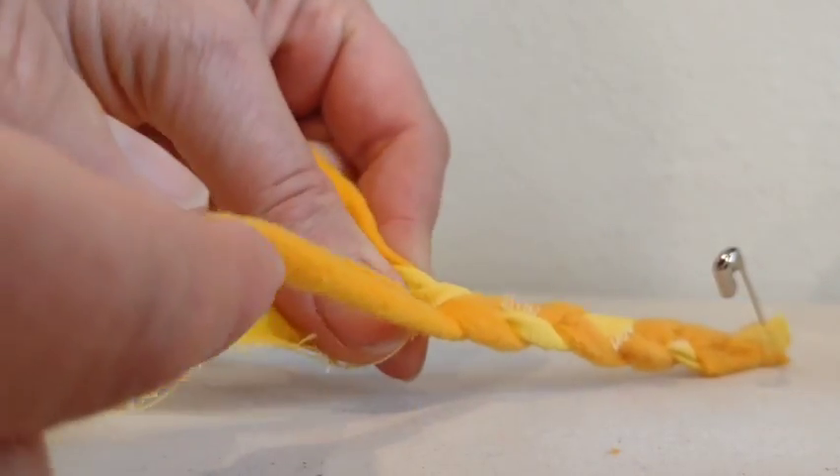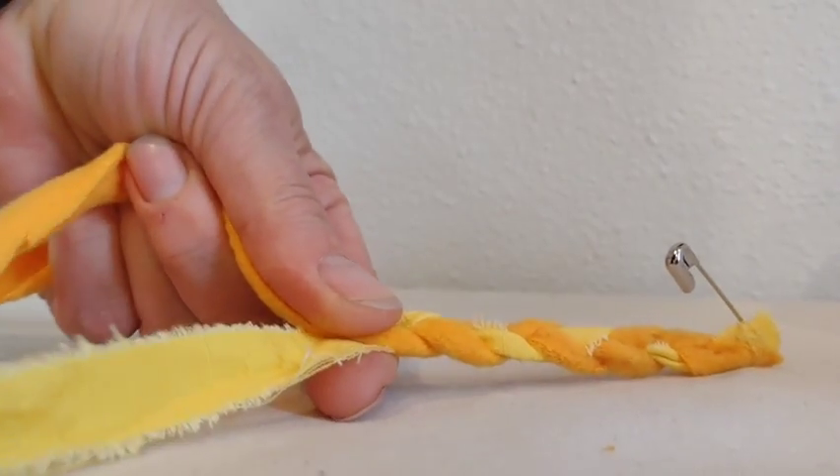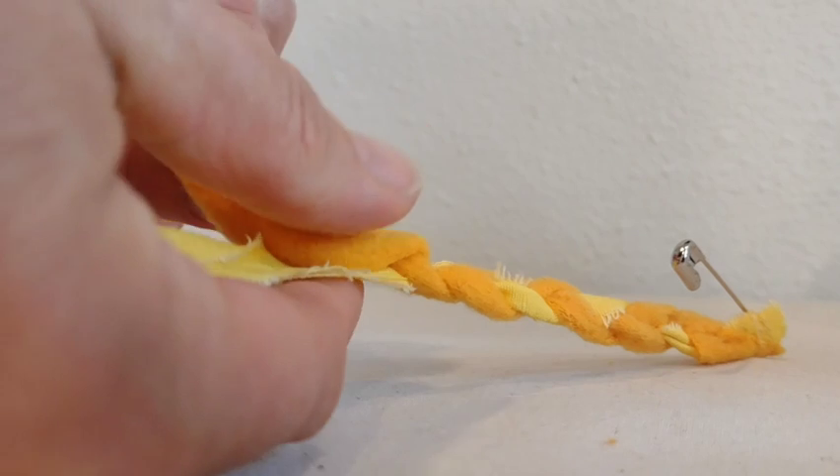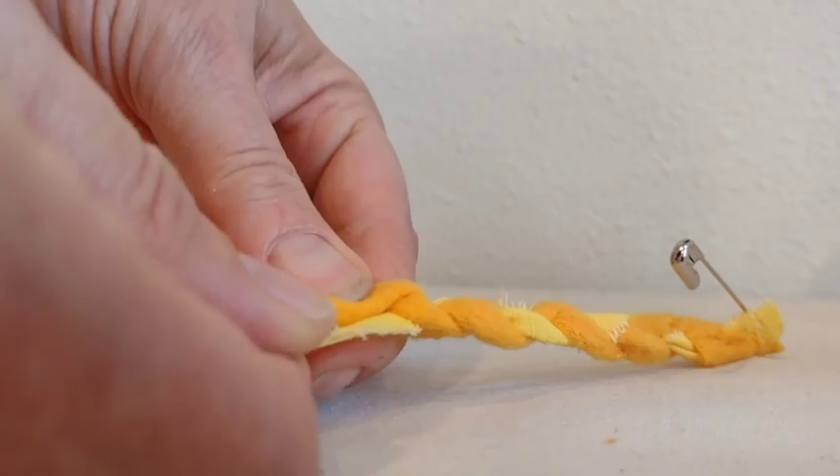For this classic braid you take three strips — I sewed them together, you can also knot them — and then you take each strip from the side and roll them over toward the center, trying to maintain sort of an even tension and pressure as you go.